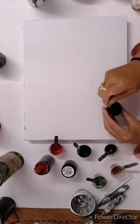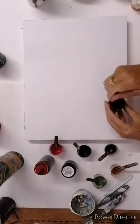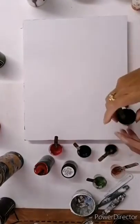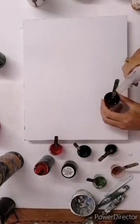Somebody asked me what paint I was using, so I'm just showing that it's the Dala — it's a pouring acrylic, it's a pouring craft paint which we have here. I prefer it to the tube paints because it's thinner and it doesn't take as much mixing.